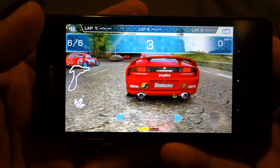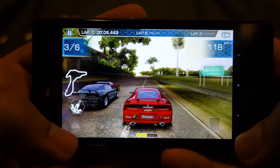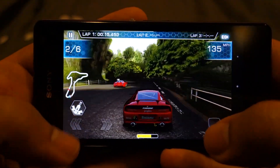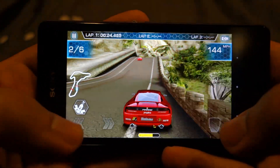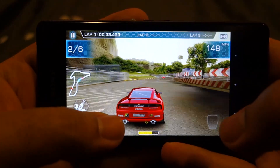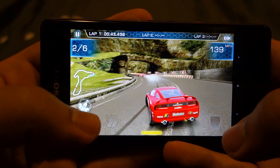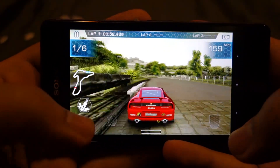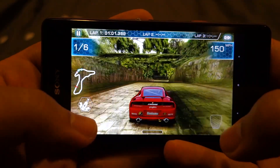All those animations are running well. Oh man, I wasn't hitting the brakes properly so that's why that drift didn't work. The nitrous is still not full so I can't use it — nitrous will be filled only through drifting.